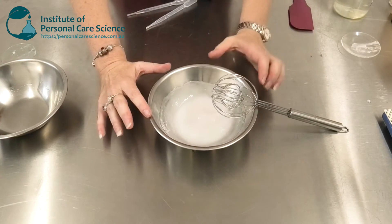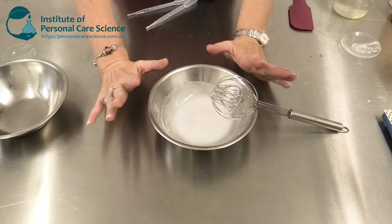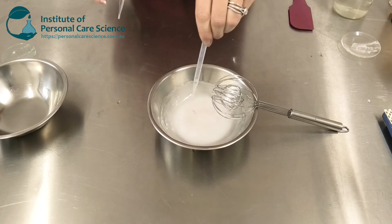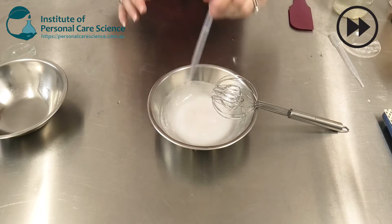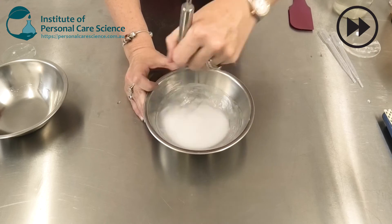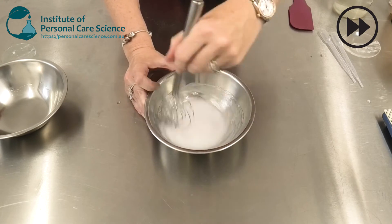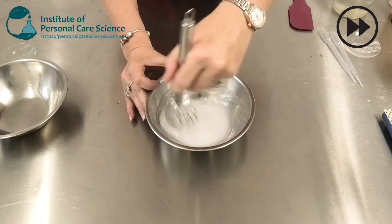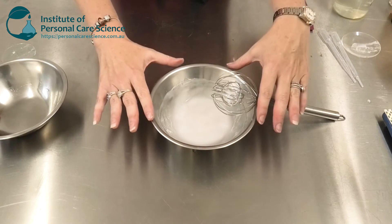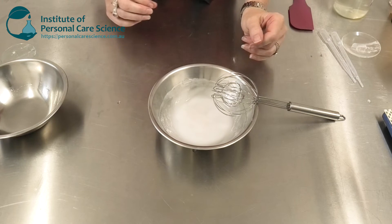As you can see, the diutin gum handles that addition really easily. Now I'm going to add my active and stir this through, and again you can see how easily the diutin gum recovers from that addition.